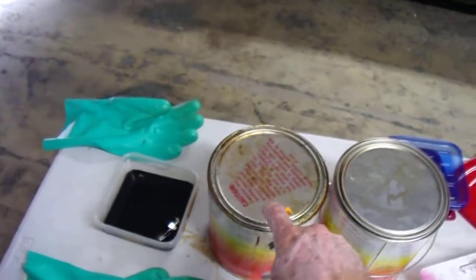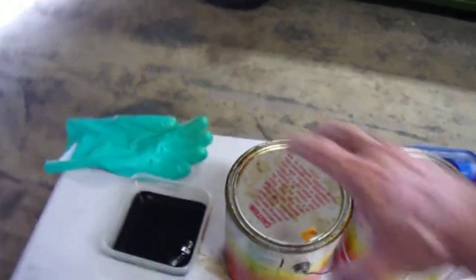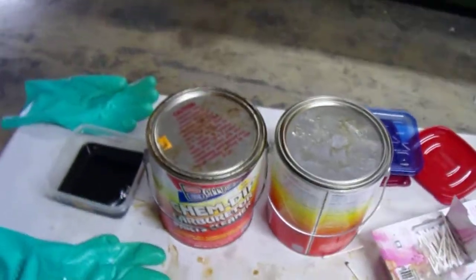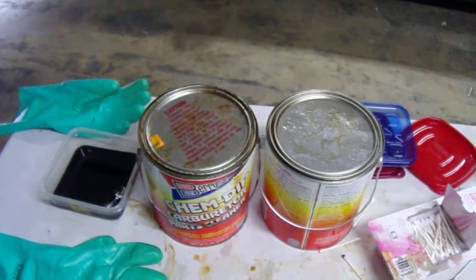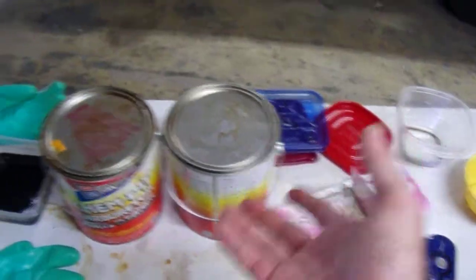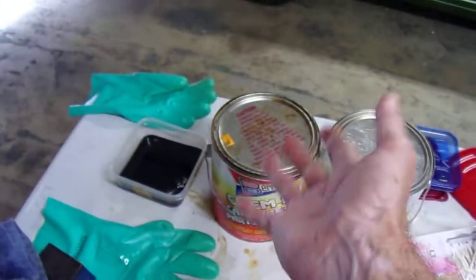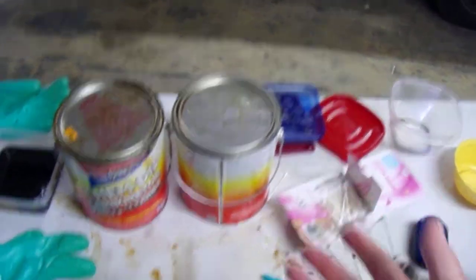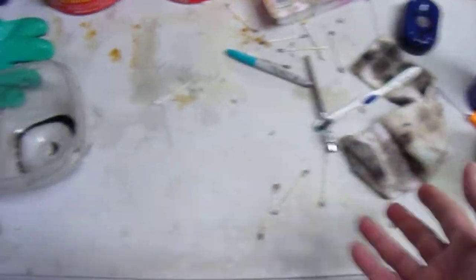Then I'll dunk it in my first bucket of Kim Dip — Perryman's Kim Dip. Put it in there and let it soak for about 15–20 minutes. Take a look at it. If it looks like it's getting pretty good, I'll put it in my second barrel. This is fresher, newer stuff — that first one is kind of partially contaminated. I'll clean it with this one.